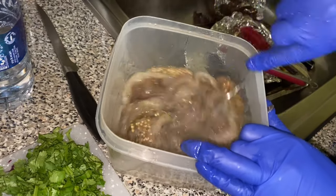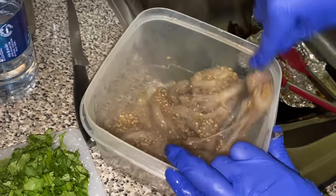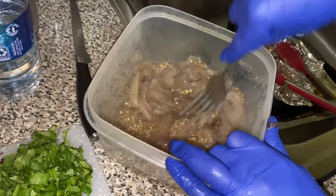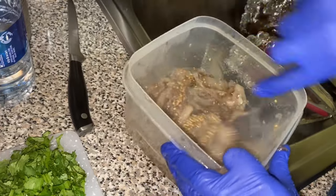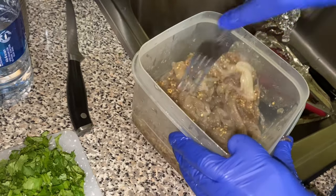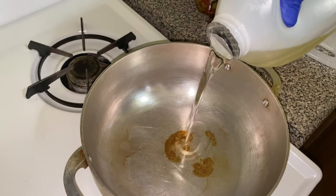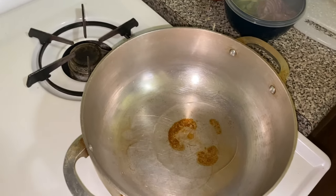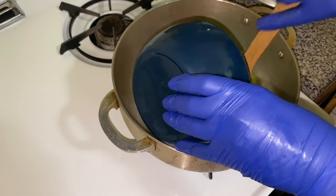Once your berenjenas are completely peeled, the next step is to mash them together. Eggplants are very fibrous so it takes a tiny bit of elbow grease to get them all mashed — this takes about two minutes. Then we get right into guisando las berenjenas: we have a pot going on medium-high heat and we're going to add in one tablespoon of oil.